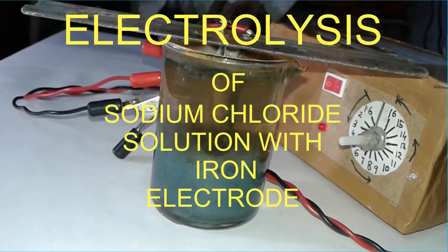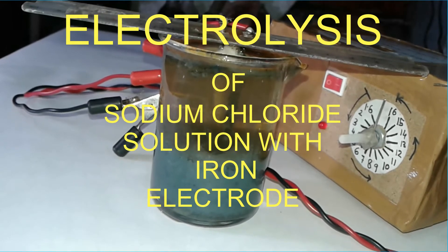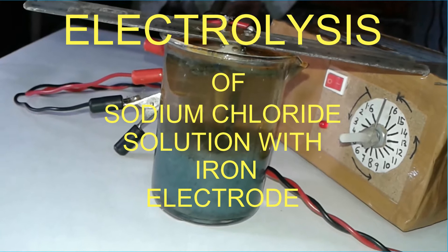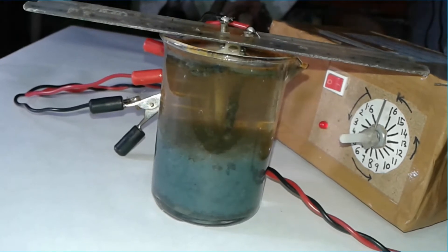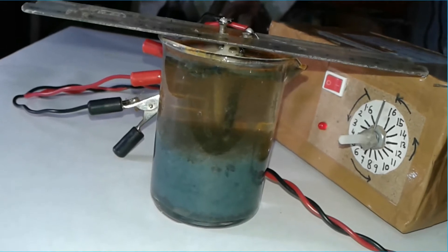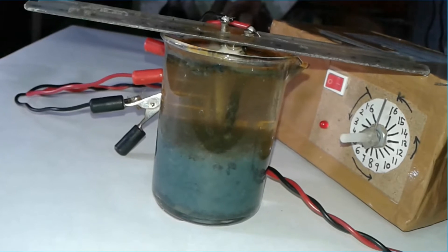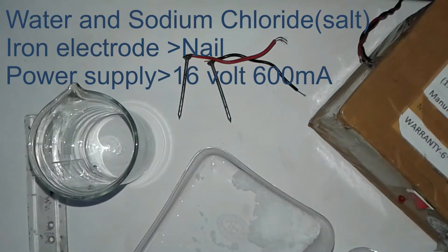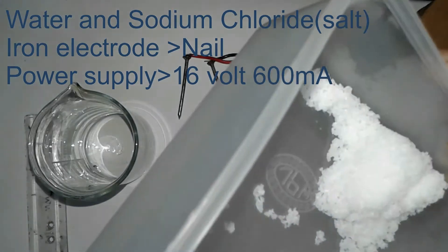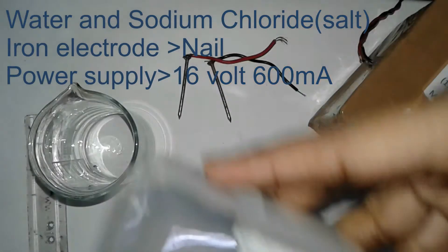Hello friends, welcome to my innovation channel. Today I will show you what happens when you electrolyze a NaCl solution with iron electrodes. Here we make a concentrated NaCl solution in water and electrolyze it with iron electrodes. I use nails for the electrodes. Let's start the electrolysis. Here we electrolyze sodium chloride, or NaCl, or salt.